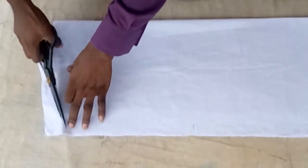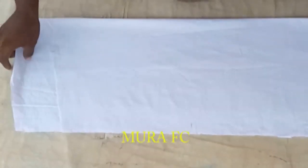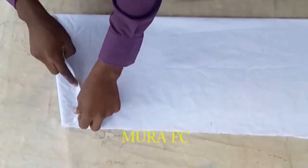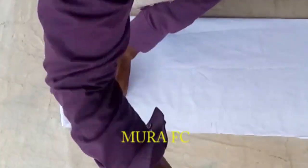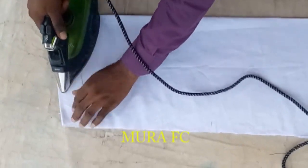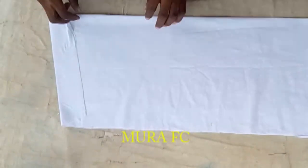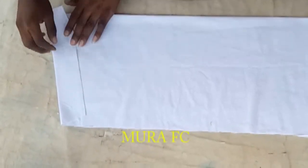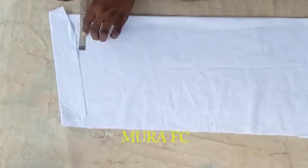You go down by two inches or one and a half inches for the shoulder slope, then you cut the shoulder slope. You can see the back is longer than the front. You're going to fold them on each other — half inch on top of each other. The reason I'm going step by step is that the measurement of the neck here is different from other collars.